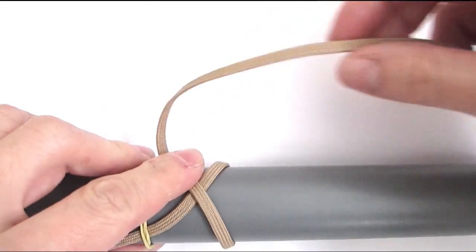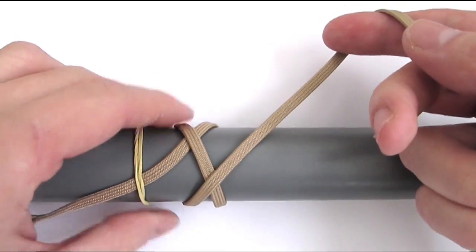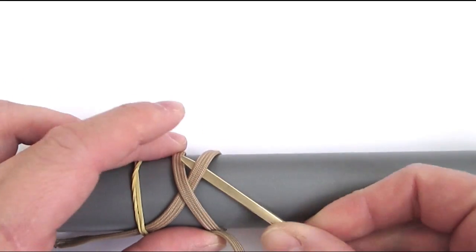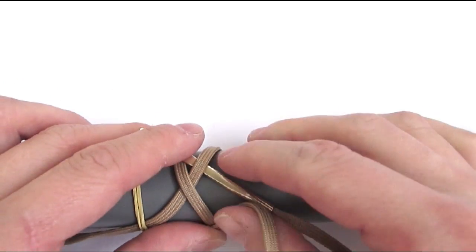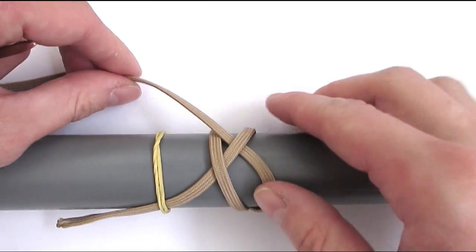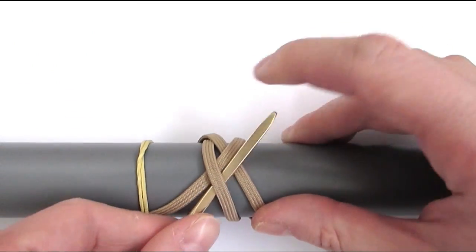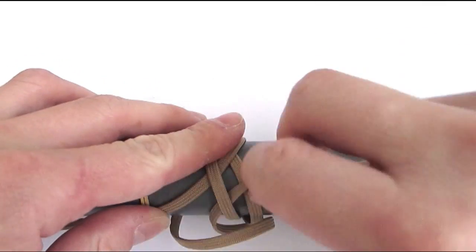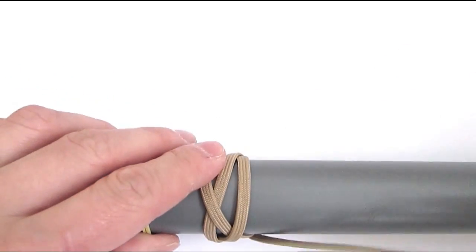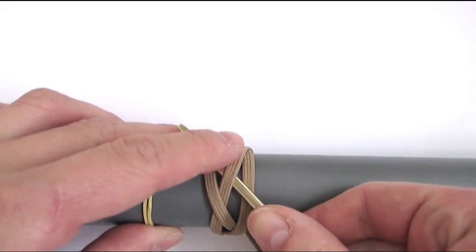The first thing we're going to do is tie a 5-part 4-bite Turk's head. So after the initial wraparound, we're going to take our end and go under, over towards the left side. We're then going to come around and double up our standing end, going under, over. Then from right to left we're going to start a new sequence, going over, under, over.